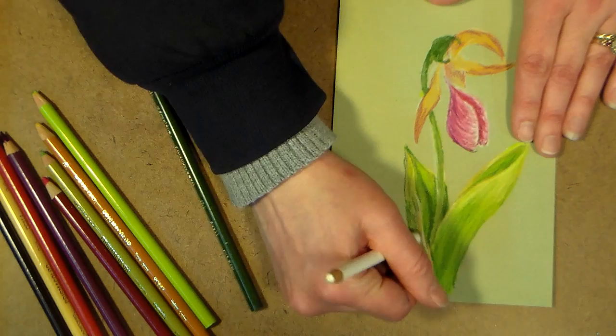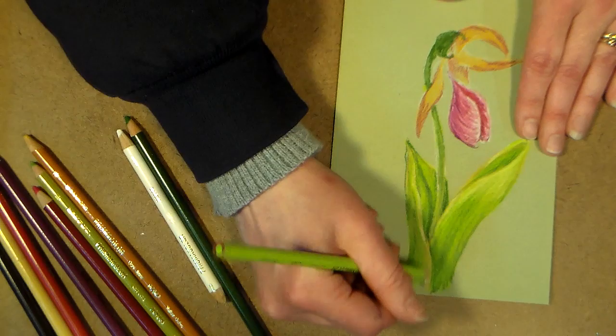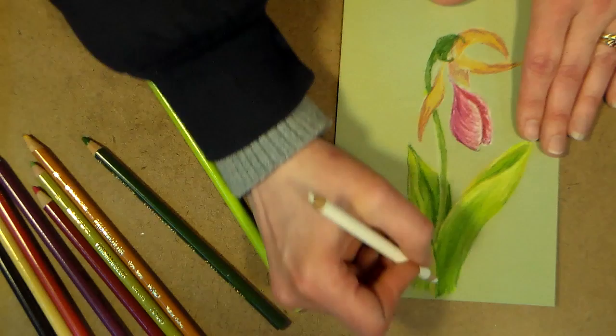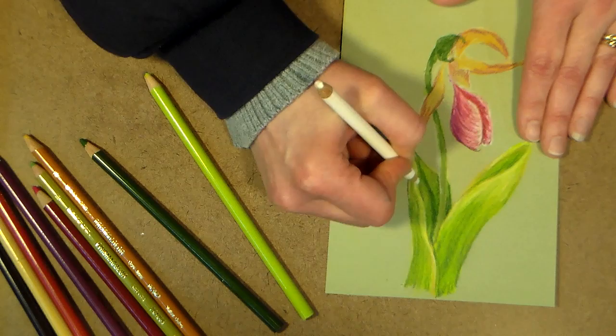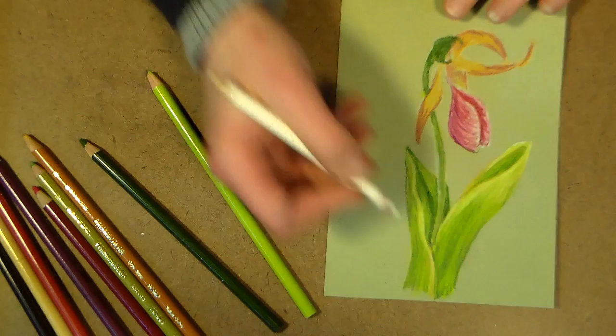Before I get it too saturated, I'm just going to go in with a little bit of white so I can blend out of there. Some people like to use white as a blender too — I do if it's something I'm doing really light that needs extra lightness, but generally I use whatever is the lightest color I'm working with, or I'll use a blender. White can kind of haze things up — I think it might have a little more wax in it. Then I like to add little highlights with my white; just having a little highlight makes it look a little more sparkly and pretty.